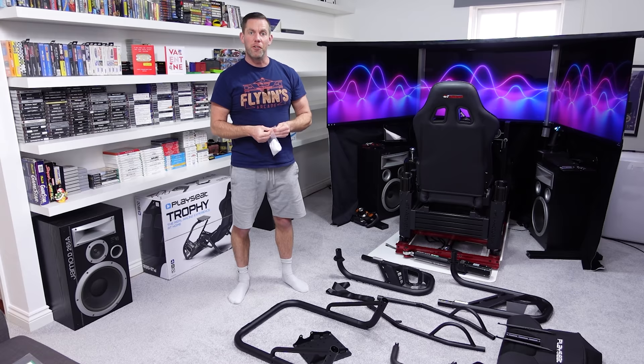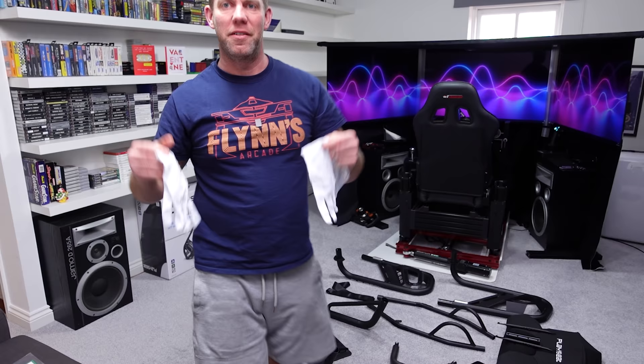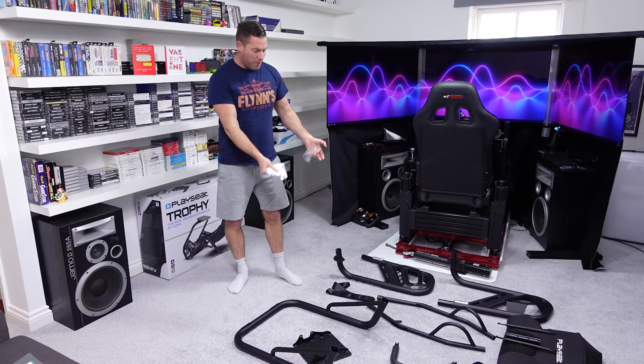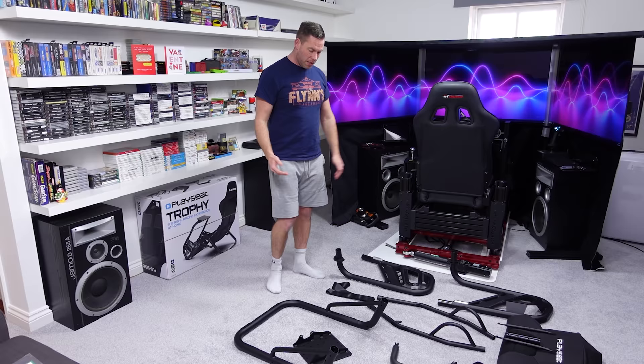It actually comes with a pair of gloves for assembling it, which is different — I've never had a pair of gloves come with a cockpit before. I'm not going to wear them because the parts aren't dirty or anything like that, and I'm sure they're not worried about fingerprints either. But should you need to, there's a pair of gloves there.